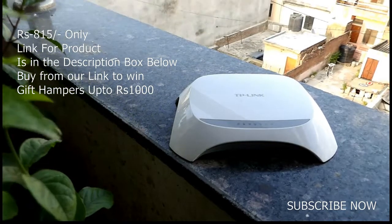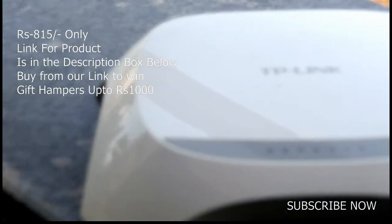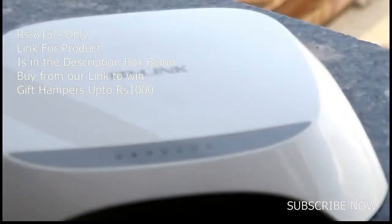This is the new TP-Link router and in this video I am going to review this router only considering the price — it is just 815 rupees. So let us begin our review.